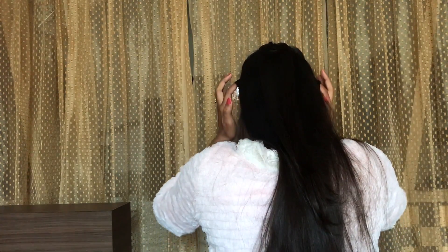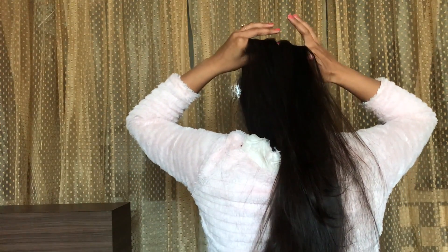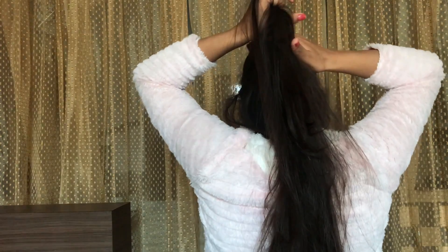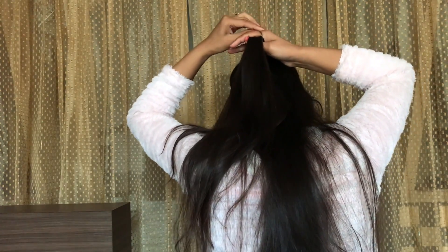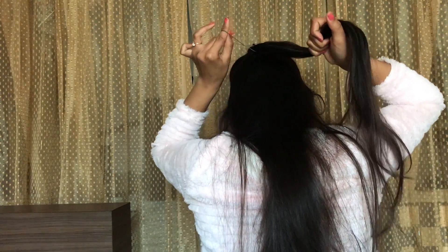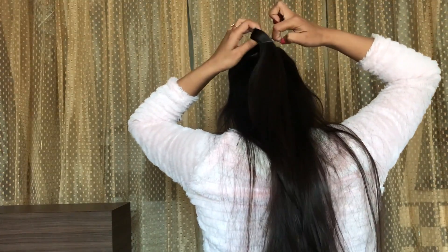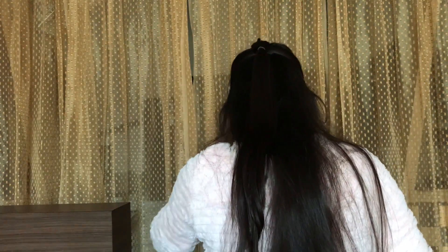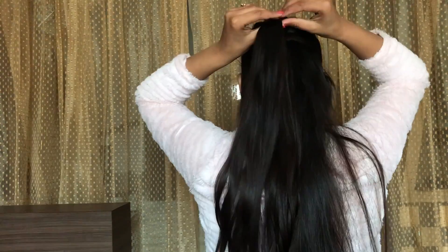Now again pick up another section right below that, and make sure to include the two strands in it. Secure the ponytail with hair elastic. Now again unclip the ponytail and split it into two sections.